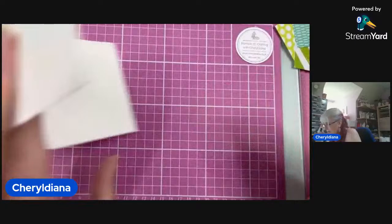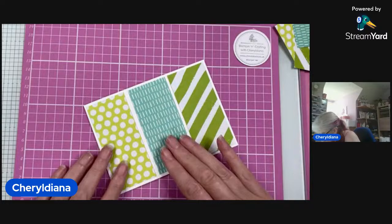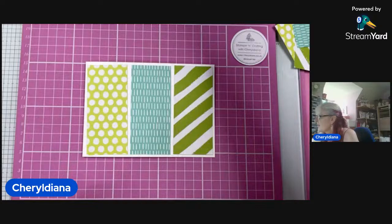I'm just going to stick them straight onto the card — this is going to be a really simple starter card. Like so, that looks pretty. I'm going to stick those down with my brand new glue.